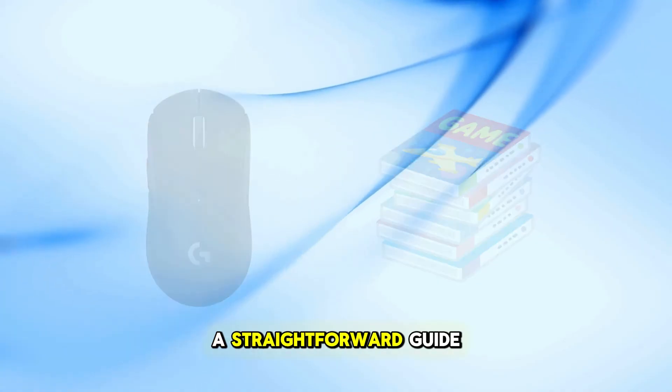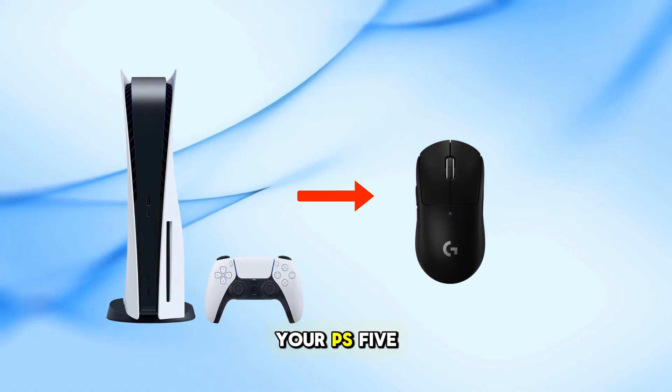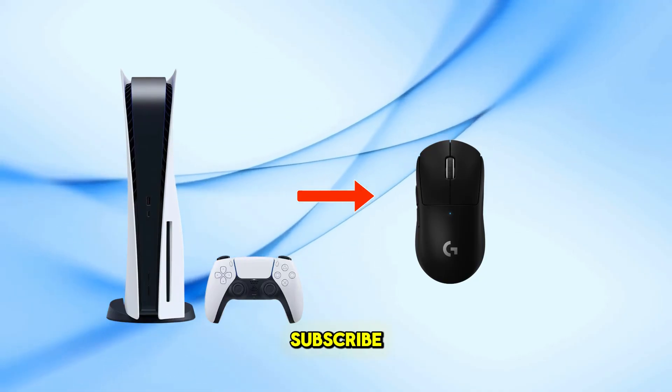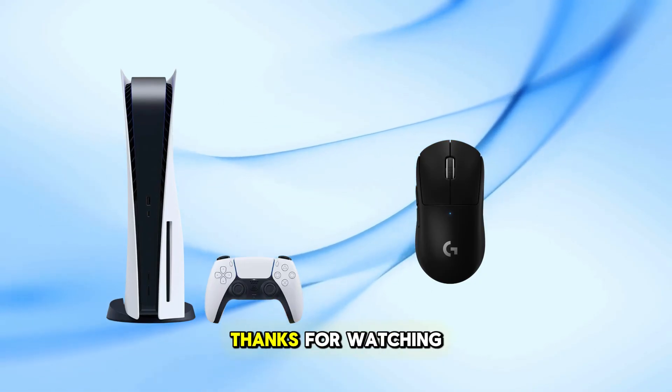And there you have it, a straightforward guide to connecting your Logitech G Pro X Superlight Mouse to your PS5. If you found this tutorial helpful, please like, subscribe, and hit the notification bell for more gaming guides. Thanks for watching.